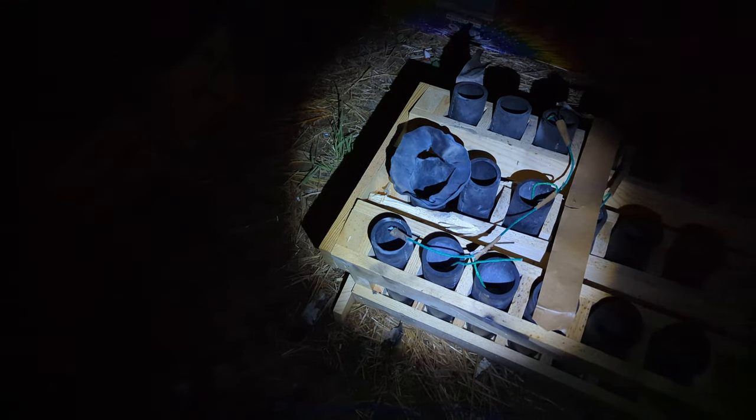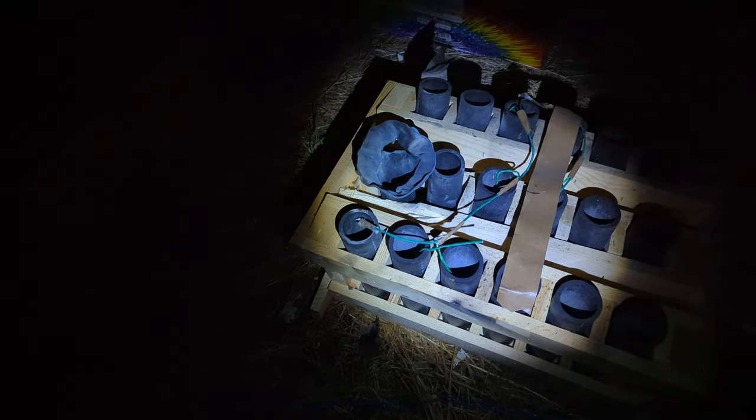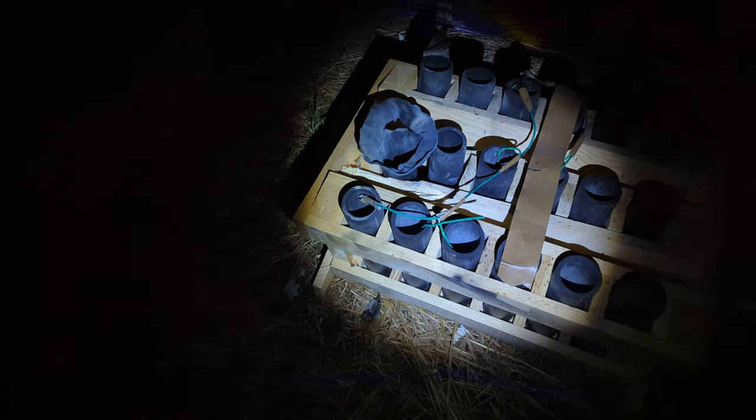That shell blew coming out of the tube and completely destroyed that tube. Now you'll notice my fuse broke, so the last 7 shells did not go. The rack itself is intact, and that's because these are all spaced. You'll see right here where my shadow is — that spacer just barely got damaged. That tube is kind of out of place, but it still went upright, and the fuse broke here.